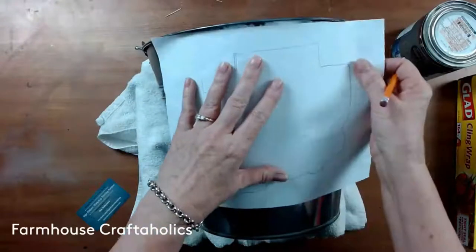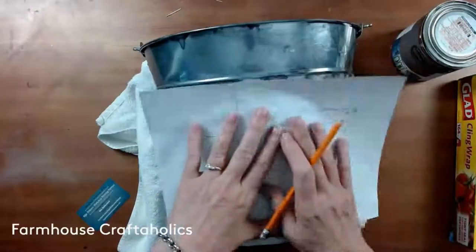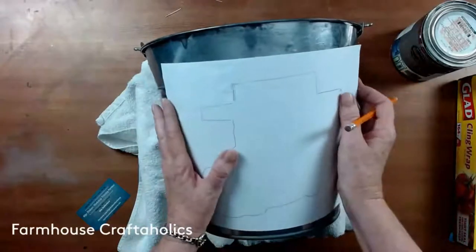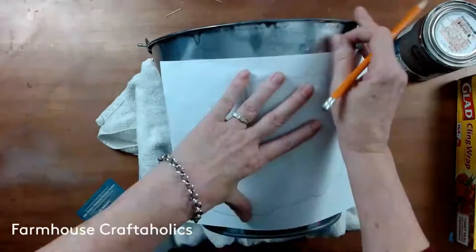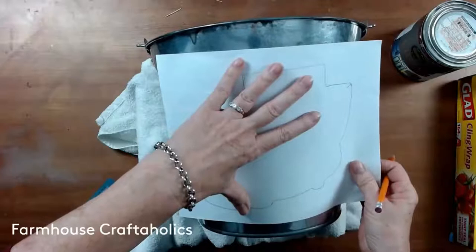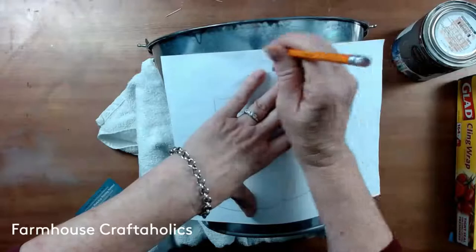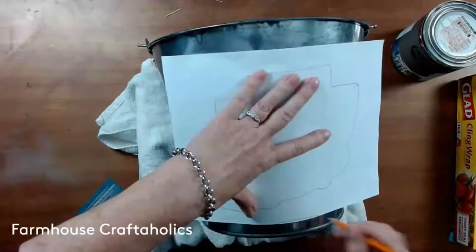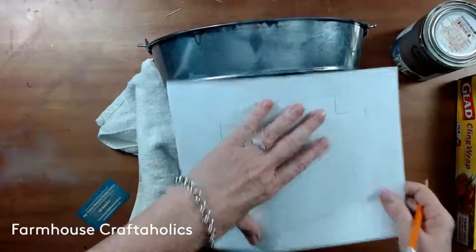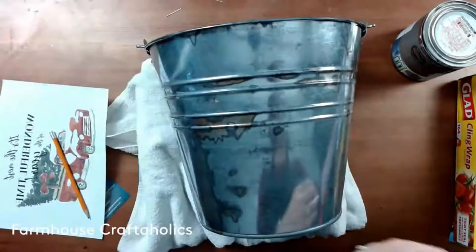I'm just deciding where I want the writing to be. This is a very rustic project, so some of the writing will come off and some of the color will come off. It comes out a lot lighter than the print, so you need to be aware of that — it's not going to be perfect, it's going to be rustic. If you want perfect, this is not the project. I eyeball the position — you can measure, that's just not my thing. Then that goes aside while we get ready to do the paint.